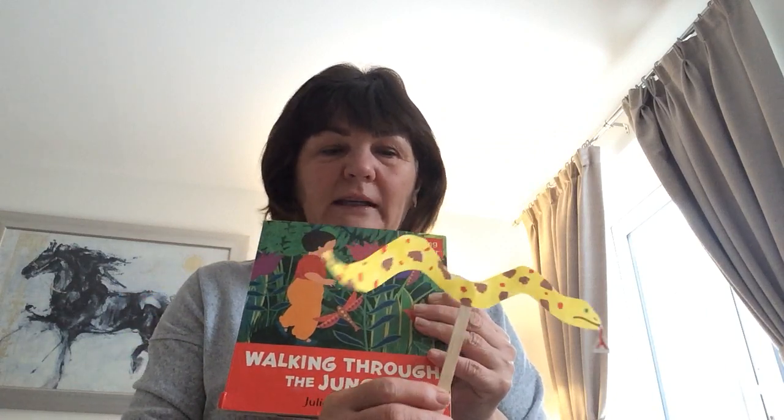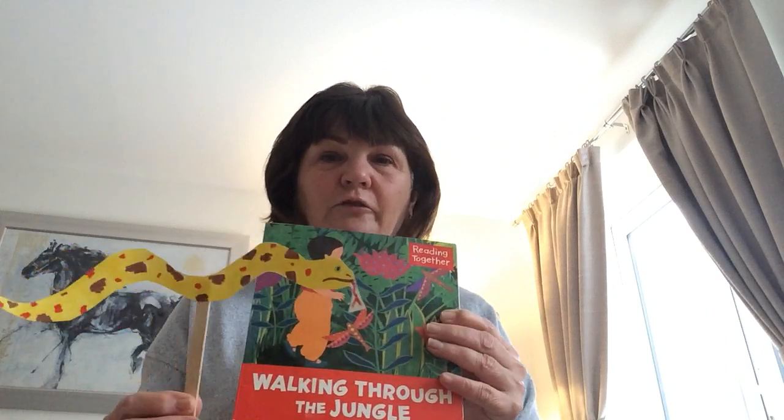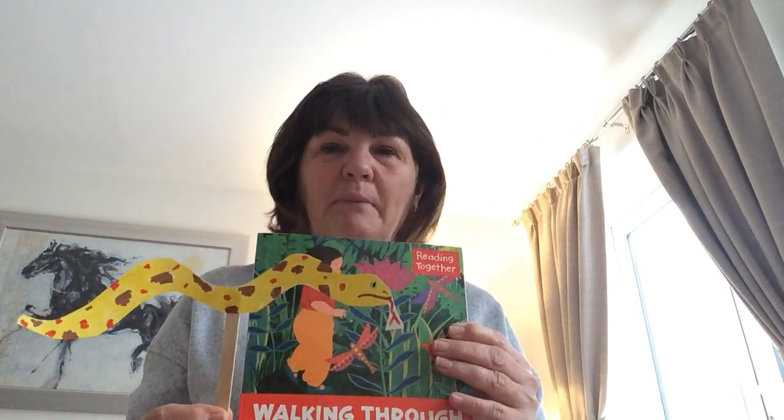Next time I see you, you will have made lots of puppets and retold the story. Look forward to hearing from you. Bye!